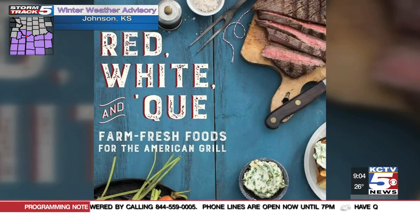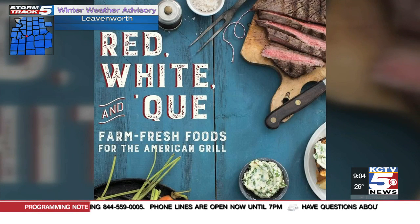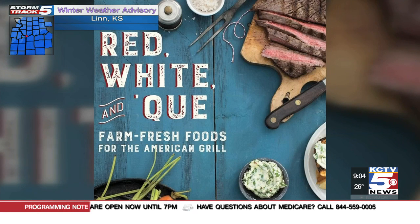They are the barbecue queens, Karen Adler and Judith Ferdig, known for taking food to the next level. The best-selling cookbook authors are from right here in Kansas City. I'm here with one half of that dynamic duo, Karen Adler, and Belinda and Judith are going to take over later on the show.